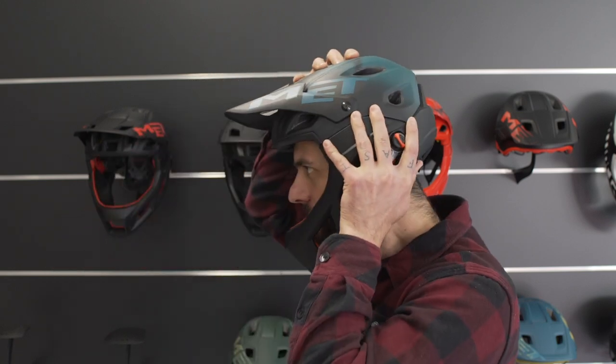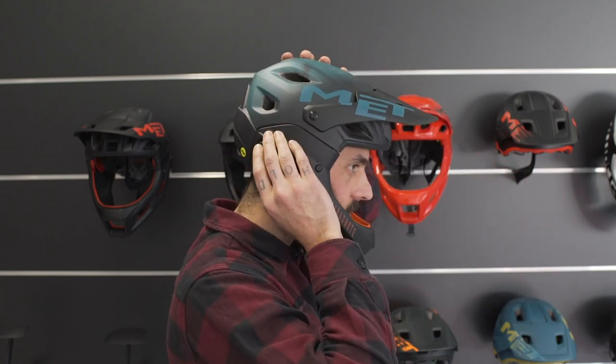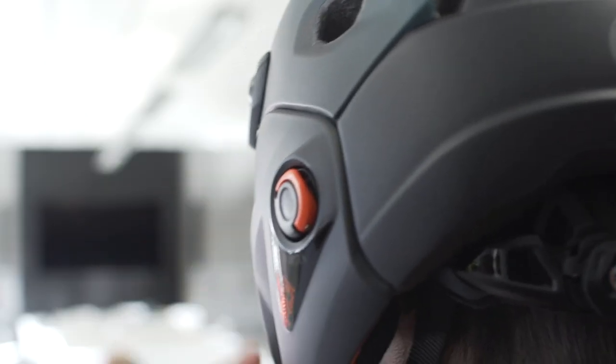Align the pins with the slots on the helmet shell and insert the chin bar pins into the slots. The magnetic system will automatically secure your chin bar. MCR is Met's patent pending system, created in partnership with Vidlock.